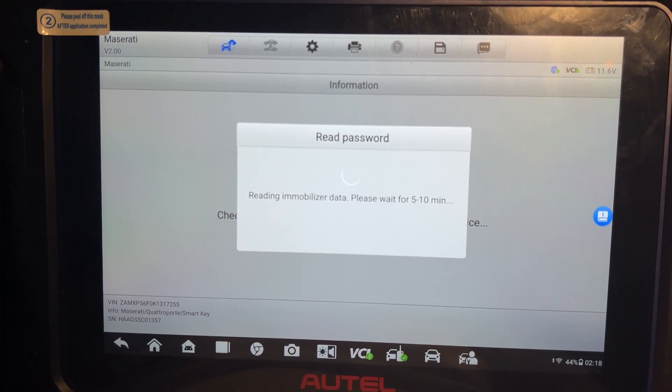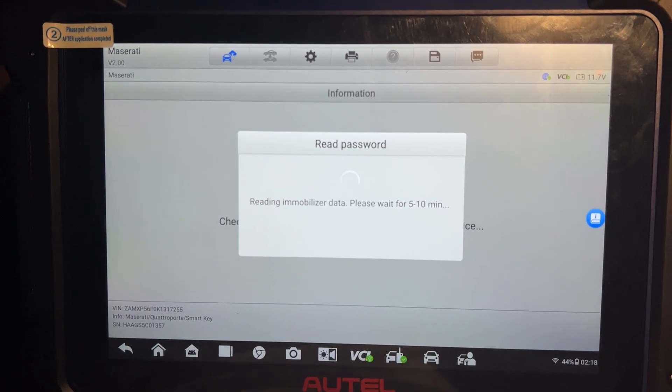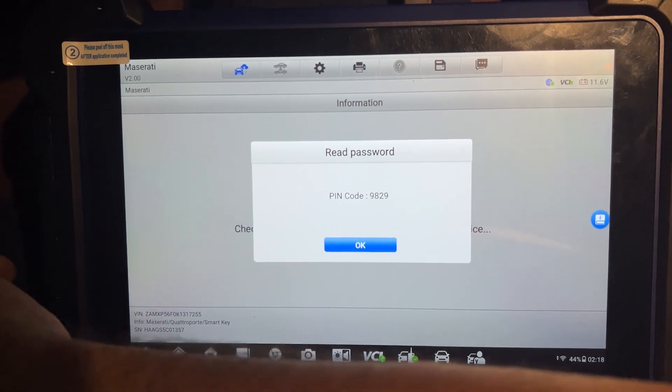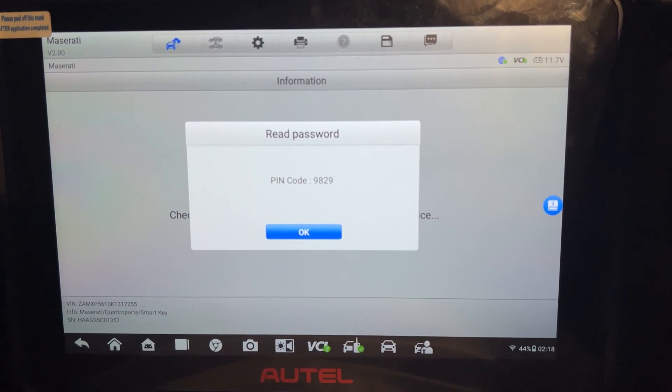It takes 5 to 10 minutes sometimes — it's reading before. Let's see how long it takes. Okay, the pin code is read already — 9 to 9. It didn't take any time at all.